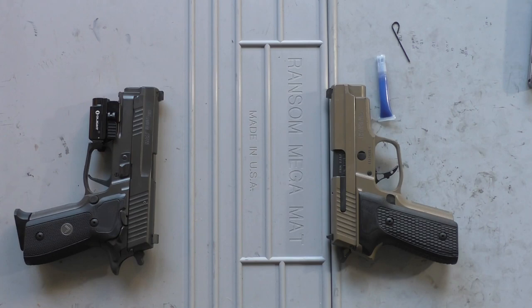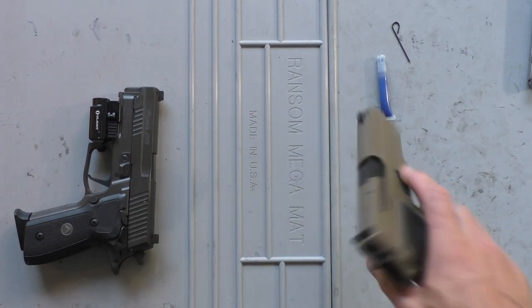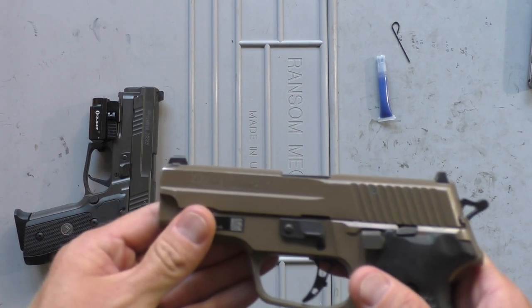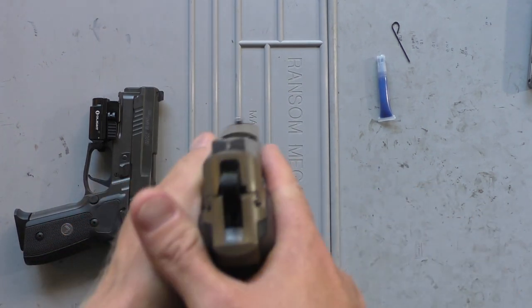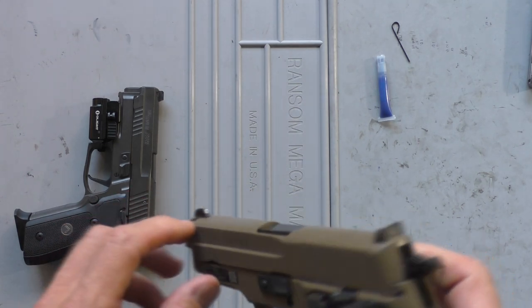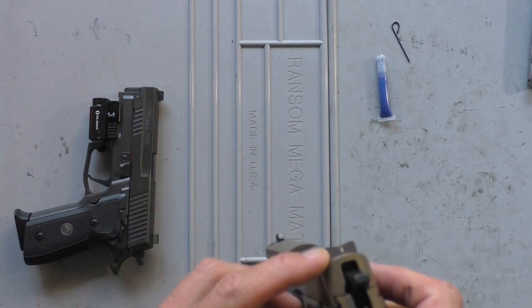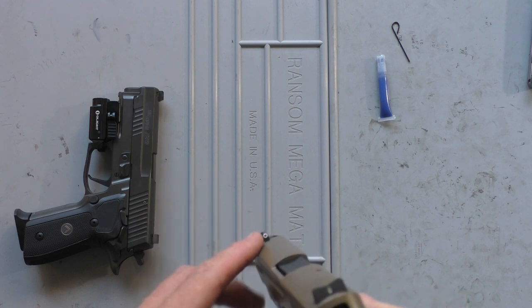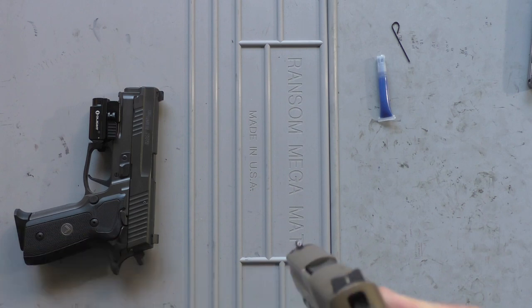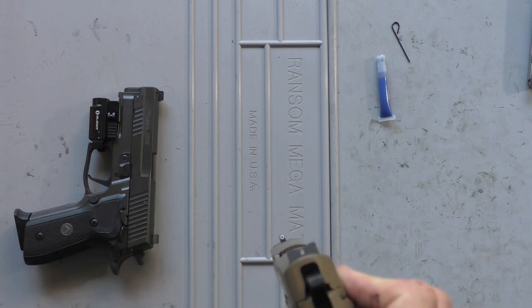Welcome back everybody. Just wanted to make a shorter video today on one of my more favorite sight setups. You'll see it here — it is the XS dot sights. I got them in tritium front and tritium rear. I believe they come in non-tritium where you can get a tritium front and non-tritium rear, though I'm not exactly positive about that.